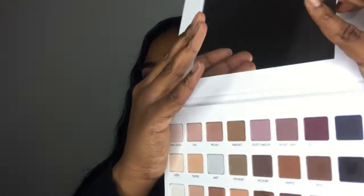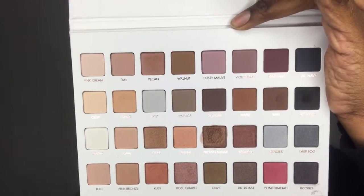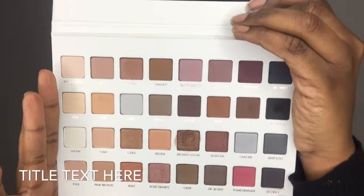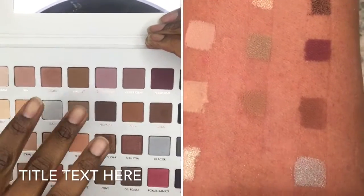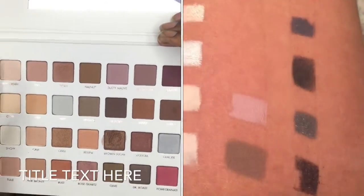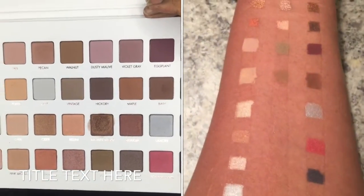It has a big mirror up top, and here are all the shades. I'll do some swatches on my arm and link that video beside this one. Right up top are your mattes — you get basically 32 eyeshadows total: 16 matte shades and 16 shimmers. I'm going to show my favorite colors.